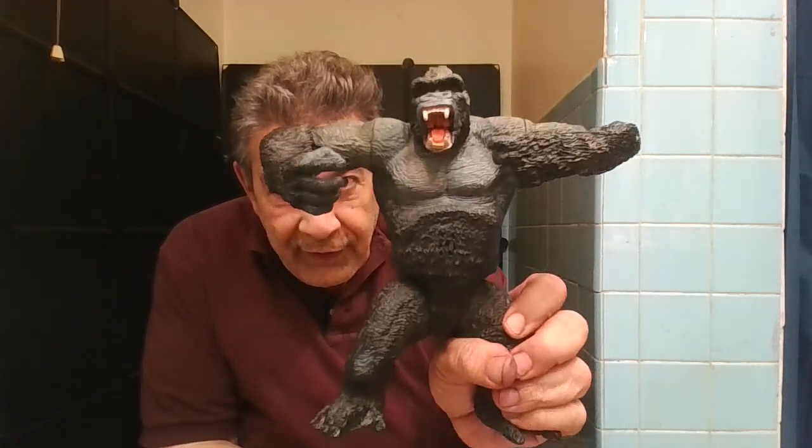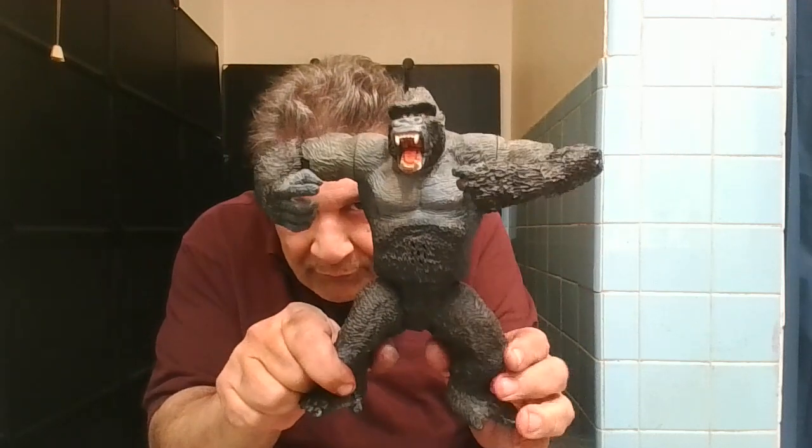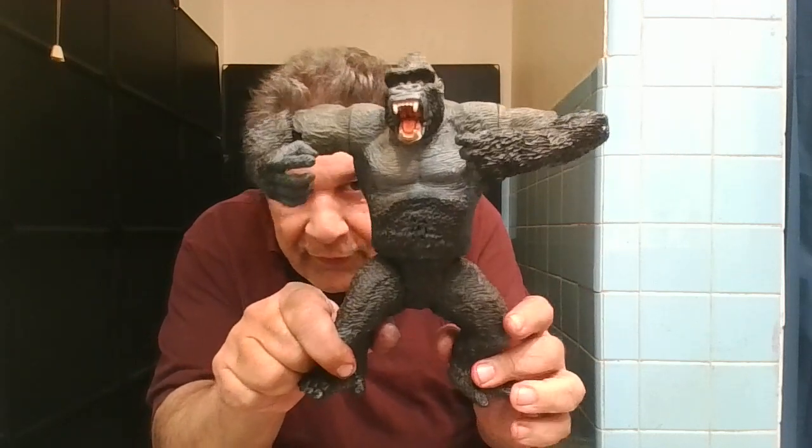Sup! Got this thing here, it's called a Chap Mei King Kong. Some people call it a bootleg because it kind of looks like the McFarlane in a way, but I think I like this a little bit better — it kind of sort of reminds me of the 1933 King Kong.